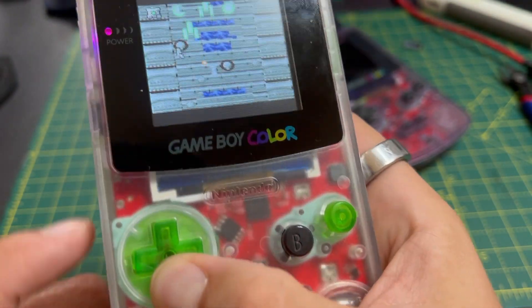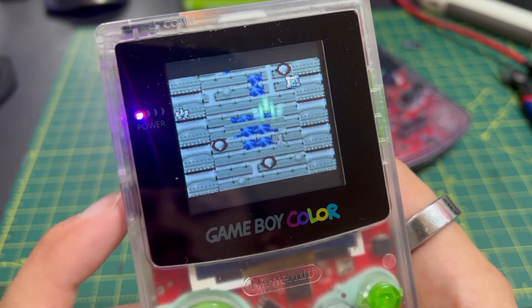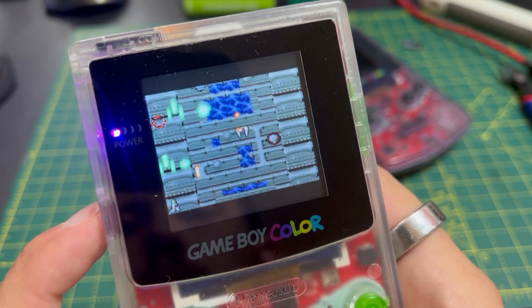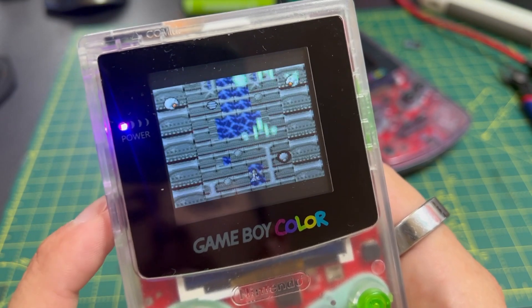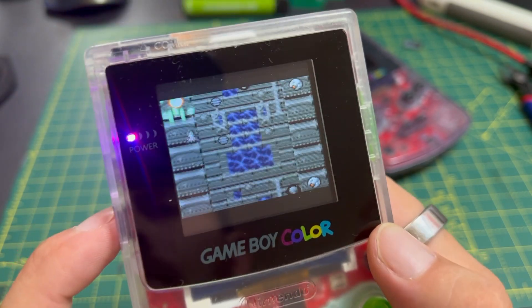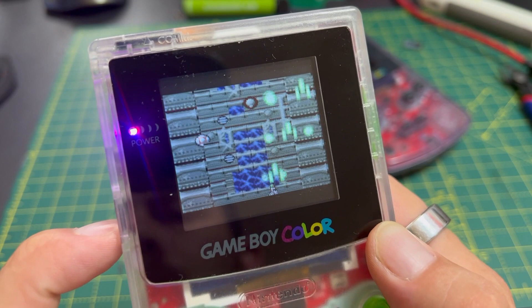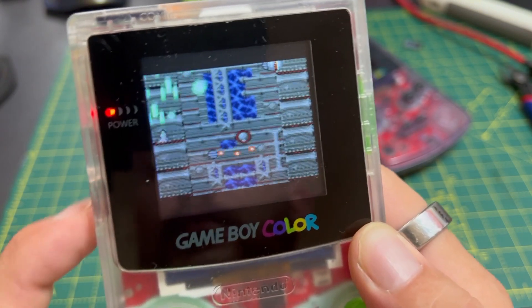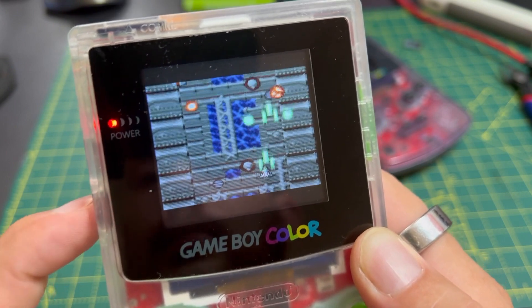If we hold the down direction button and then roll the volume wheel, the status light turns purple and the volume dial now controls the backlight intensity. The purple status light tells you the volume dial is out of sync with the actual volume level, so you have to find the right position — the light turns back to red and now you're controlling the volume again. Okay, let's go kick some alien butt.